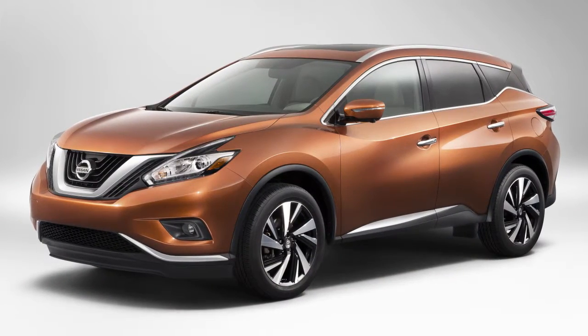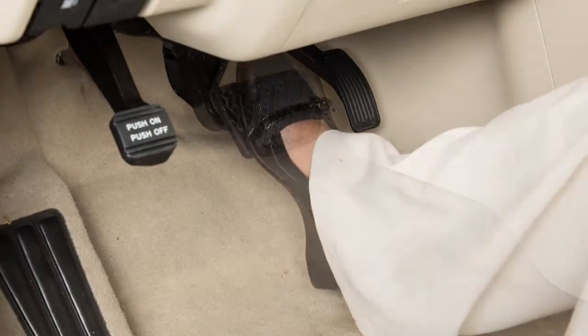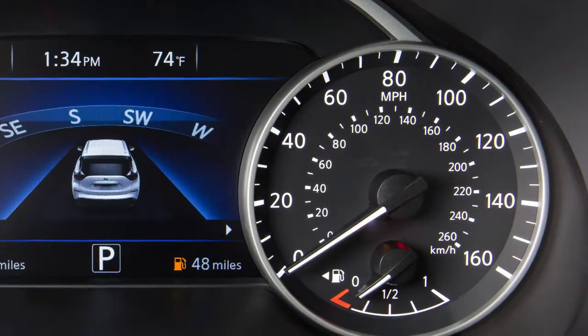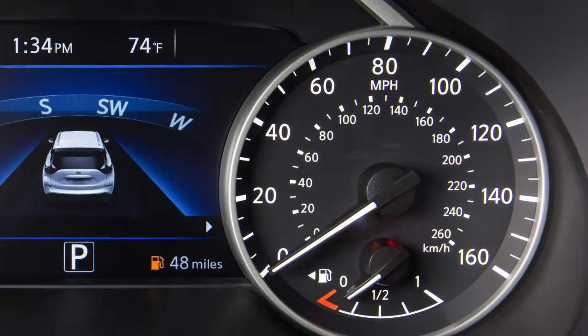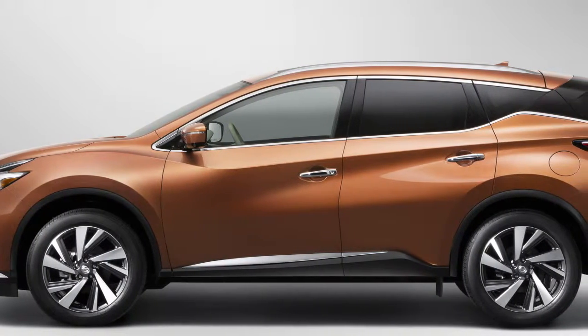To start the Nissan PureDrive Hybrid System, ensure the shift lever is in park. Depress the brake pedal and press the ignition switch. The ready-to-drive indicator light flashes. When the indicator light stops flashing, the vehicle can be driven even if the gasoline engine is not running.